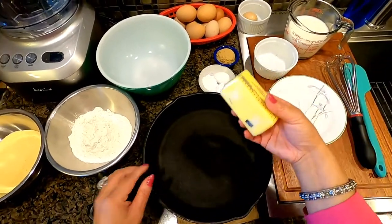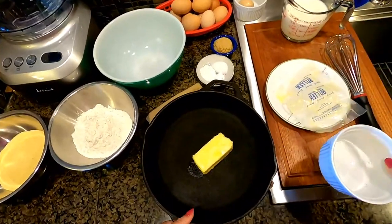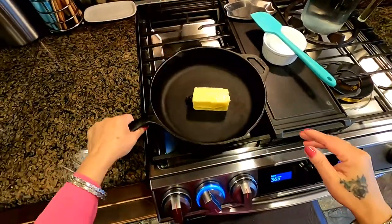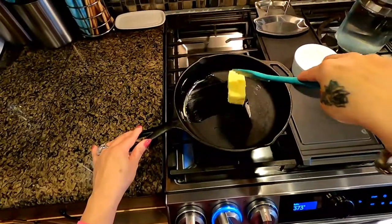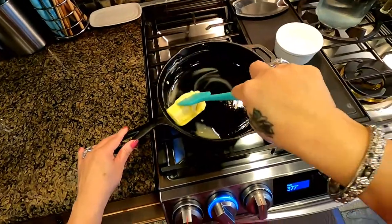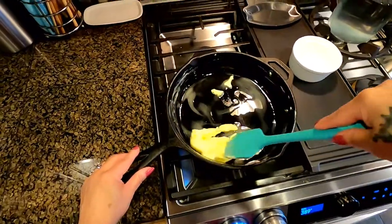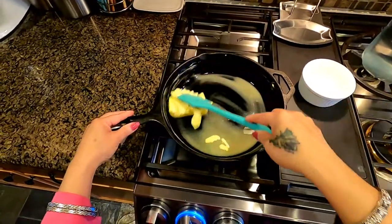Before I go on with the other ingredients, I'm going to show you how to prepare our unsalted room-temperature butter. We're going to melt this butter on our skillet — we're going to kill two birds at once. We want that on just medium heat. What I mean by two birds at once is we need to coat our skillet, so while we're melting the butter we're coating our skillet, instead of melting it in the microwave.